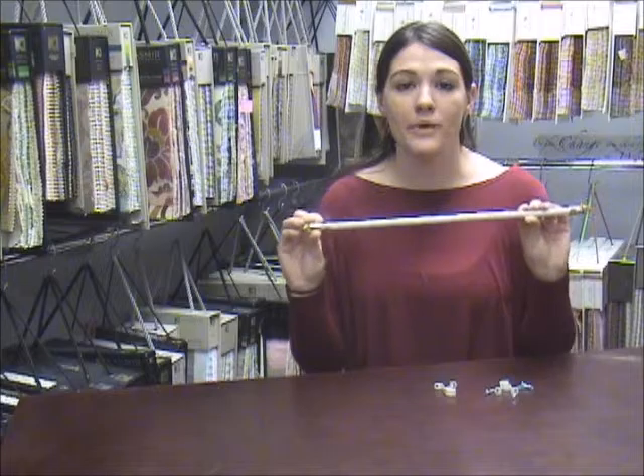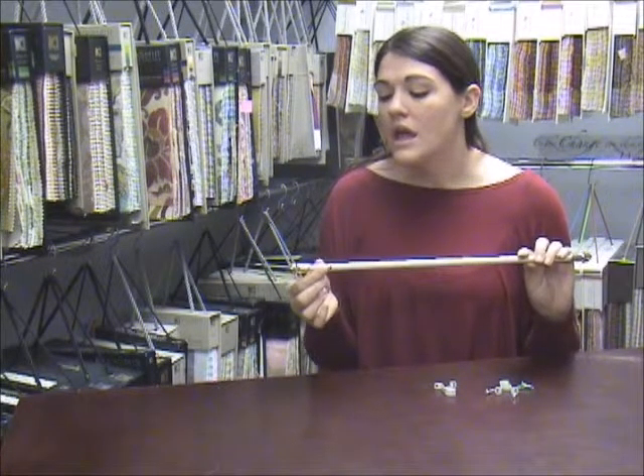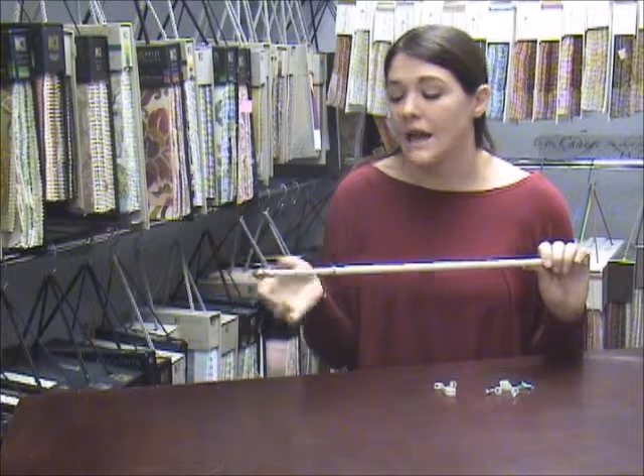Hi, I'm Emery with InteriorMall.com and today we are looking at the Graeber Cafe Rod. This rod is for a half window and or just a really light application.